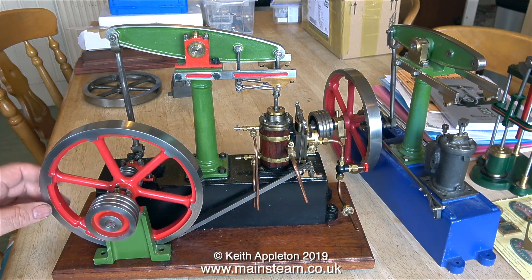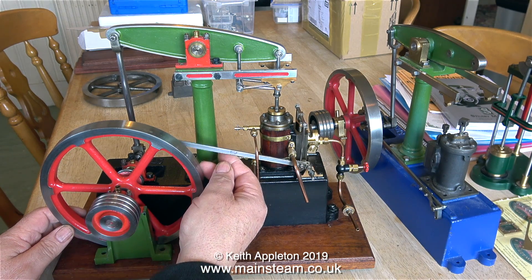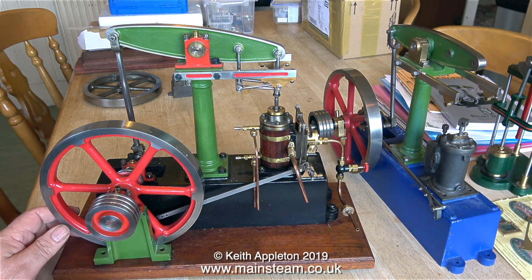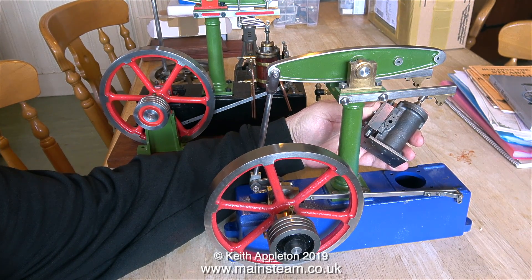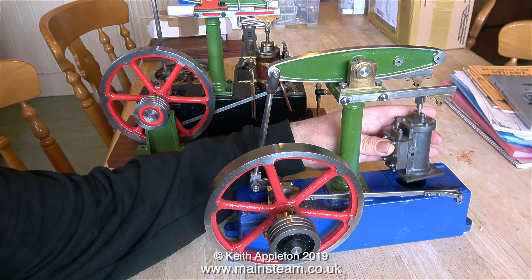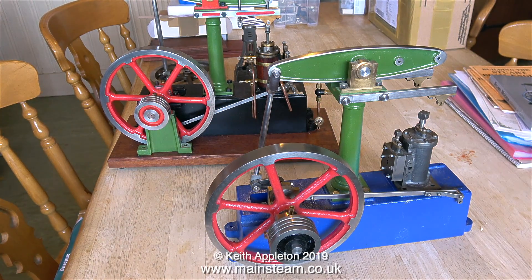Here are two almost identical Stuart beam engines. One has been built by an engineer and the other has been assembled from a Stuart models pre-machined kit. The pre-machined kit is most likely the one with the blue base, and the other beam engine behind it I think has been built by an engineer.